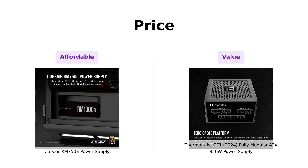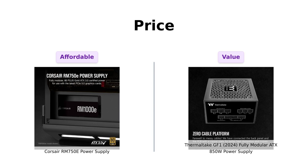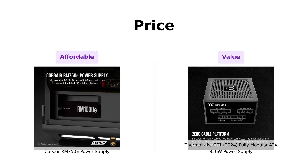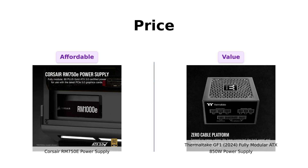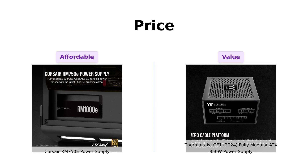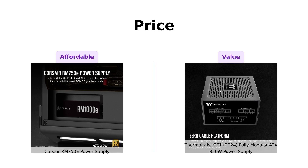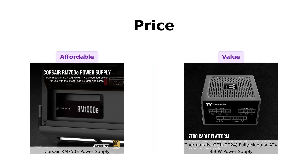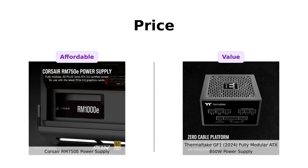Let's talk about the price. The Corsair RM750E is priced at $99, known for its quality and durability according to reviewers. Many appreciate its easy installation and modular design, which helps with cable management. Meanwhile, the Thermaltake GF1 is priced at $109. Reviewers highlight its ergonomic design and quiet operation during gaming, making it a great value despite being slightly higher in price. So while Corsair is the cheaper option, Thermaltake offers solid features at a small premium.